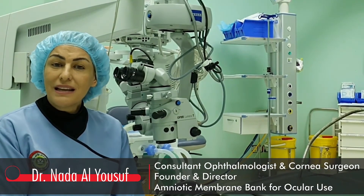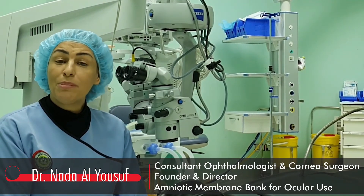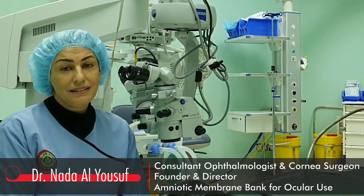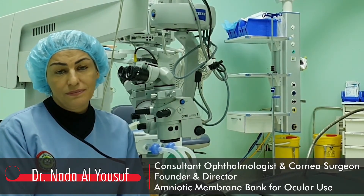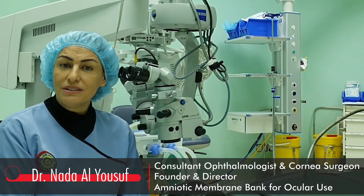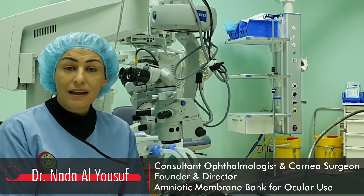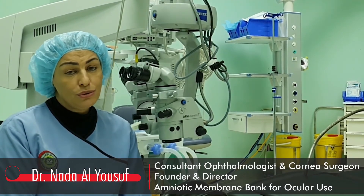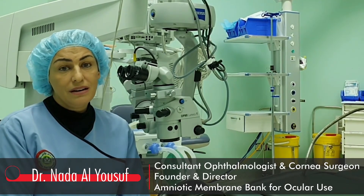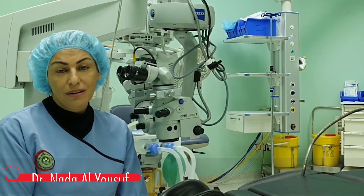This technique of amniotic membrane harvesting, preparation, and preservation is found to be useful and safe for ophthalmic use. We highly recommend institutions with corneal service to perform amniotic membrane banking and have them stored. They become very convenient in emergent situations such as corneal perforations and acute chemical burns.